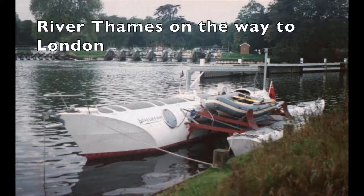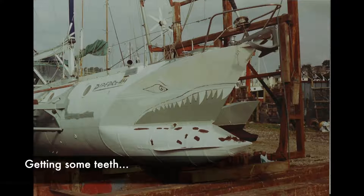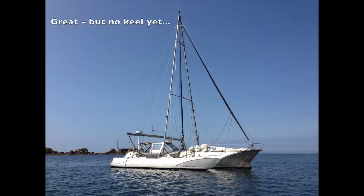Currently I am completing a major refit and doing a few modifications that have seen me tear her apart and put her all back together again. The job is a bit difficult as the boat is in France and I live in the UK. In this video I am building the new keel in my garage here in the UK. Once complete I will take it to France and hope that it fits.